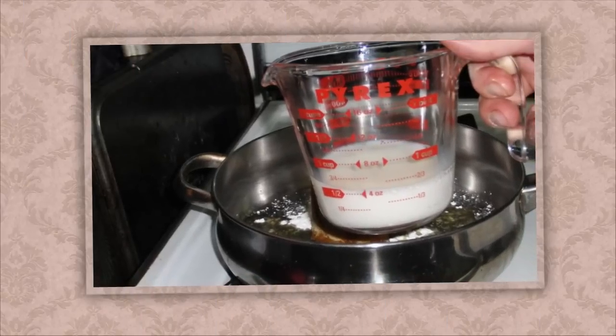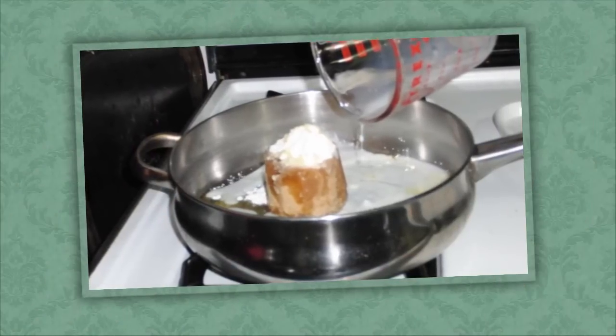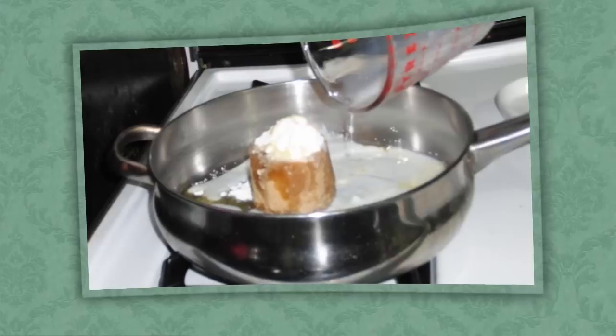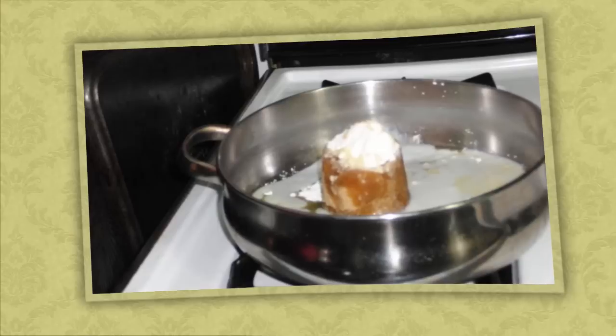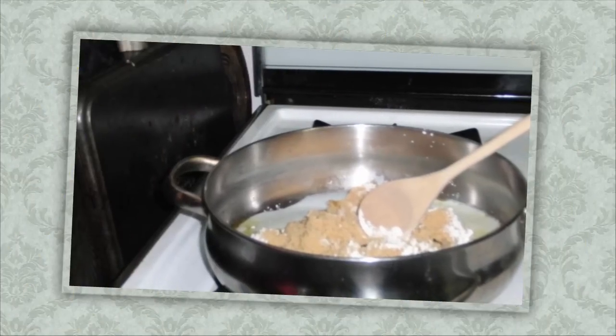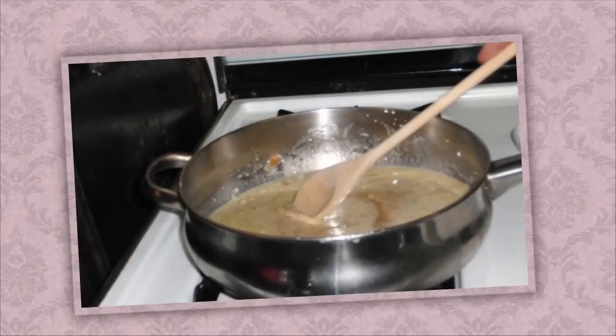Then we need half a cup of milk. We add it all together, turn on our stove to about medium heat, and start stirring, making the sauce for the apple filling.